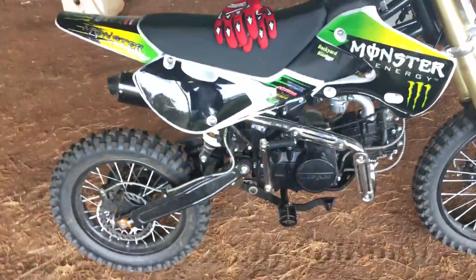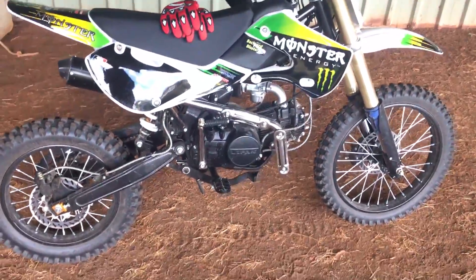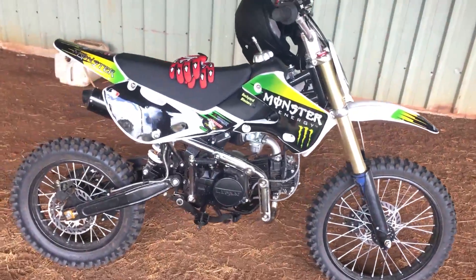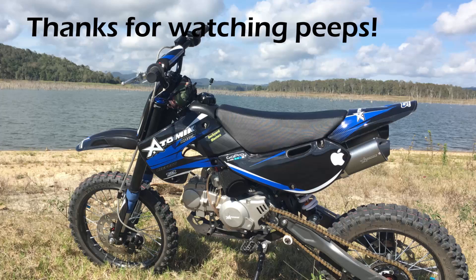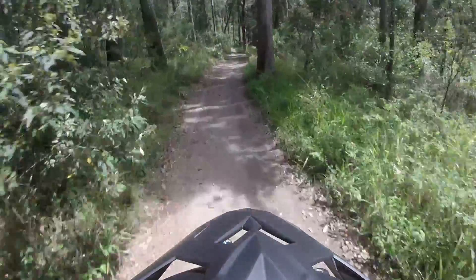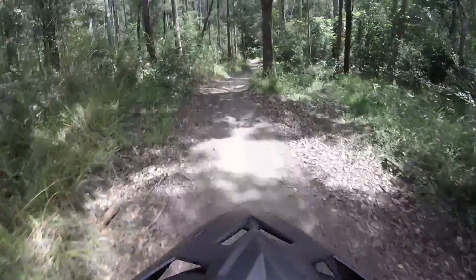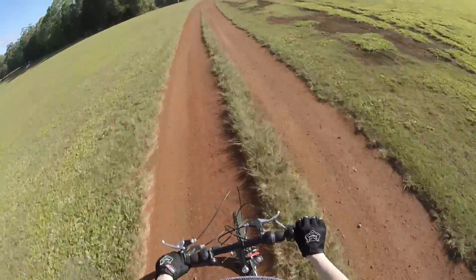If you want to see more footage on my channel of the Atomic 125cc, I've done quite a few videos on that. I'll get some up of this bike as well — some riding videos with the GoPro. Anyway guys, thanks for watching. We'll see you in the next one. Bye.